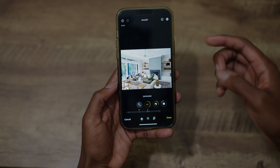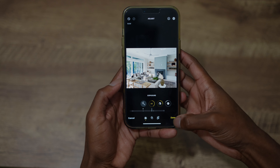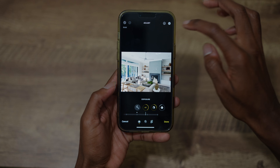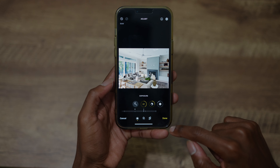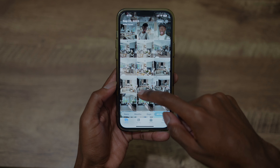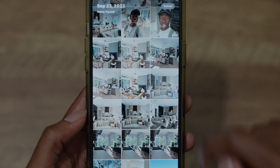Okay, so that picture is done. I like this edit. Now we're going to go to the three dots at the top and do 'Copy Edits.' So this photo is done and we can go ahead and click done.